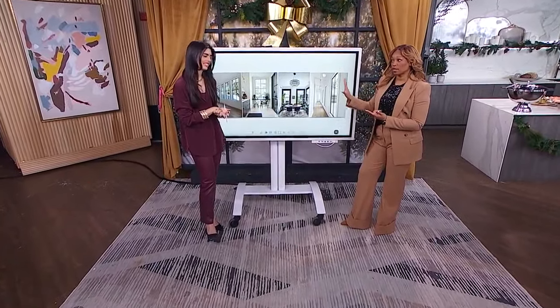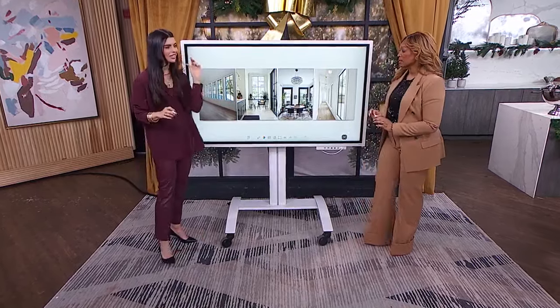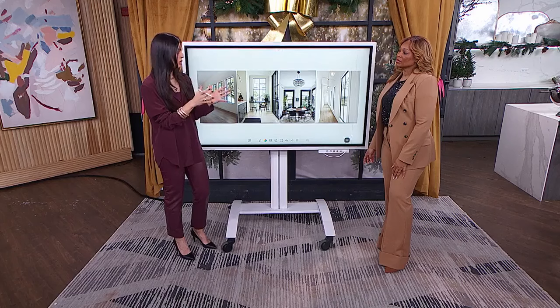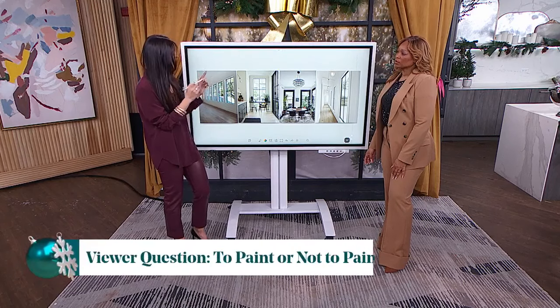We got the video and a shot of the room, so we know what we're working with. Victoria has some advice prepared. She says the space is gorgeous — very beautiful — and gives her stamp of approval. When it comes to black windows, she loves them as a nice accent to any space. There are a few ways to handle the trim, and that's what the viewer is asking about.